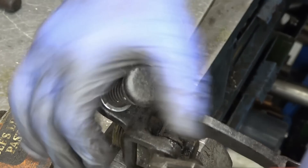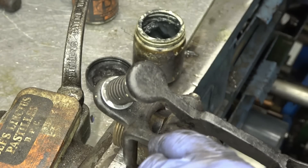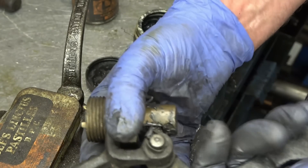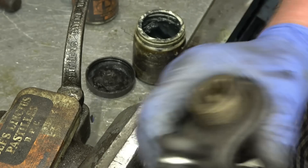I'll try and get a little bit of film of this actually on the engine to show how it works — I'll run the wagon to show how it works. But that should not leak now.